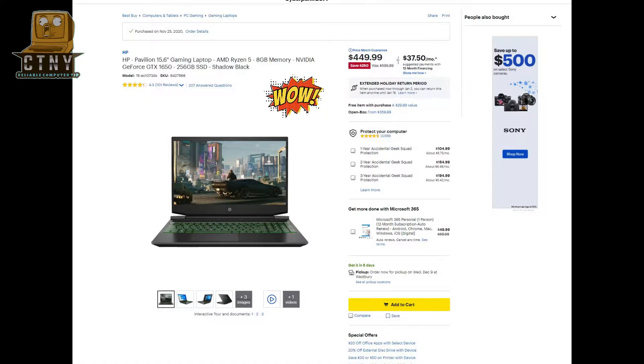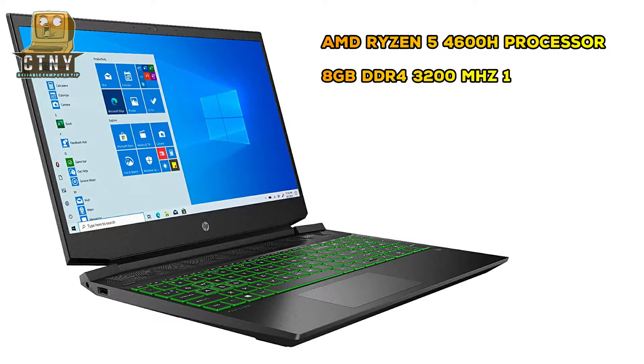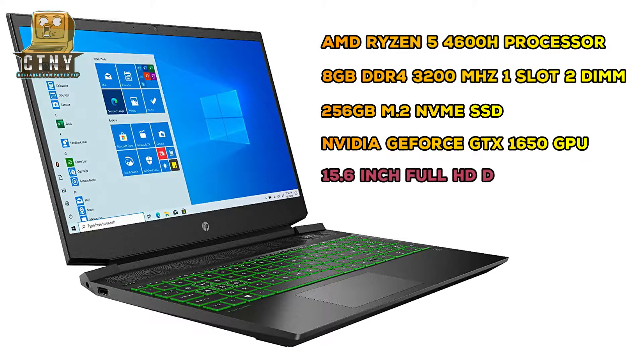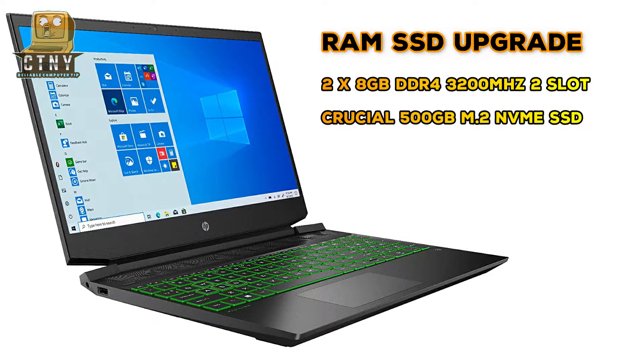Hello everyone. Today I'm going to show you a video of upgrading my HP gaming laptop from Best Buy for $450 last Black Friday. I bought it at a really cheap price for a gaming laptop, but I was a bit disappointed that there were less memory and storage. So I'm going to upgrade the memory to 16GB and 500GB of SSD this time.